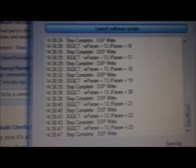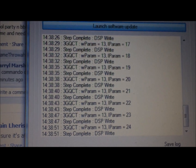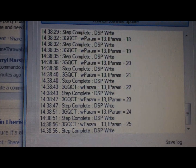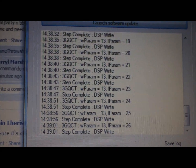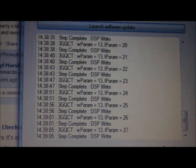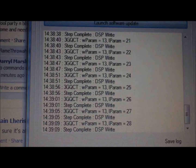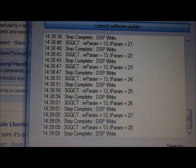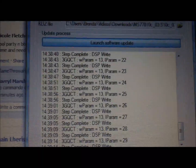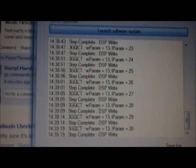It might get stuck at 'Unpacking KDZ' for quite a while — just leave it alone and it will figure itself out. You're basically going to get one line per percentage, more or less. It's at 29% right now and will continue to do its thing.